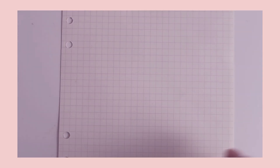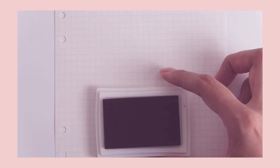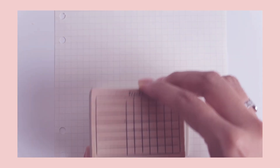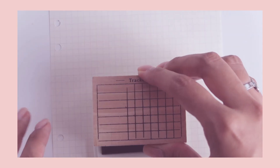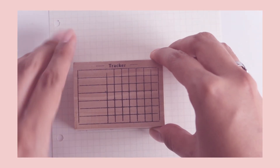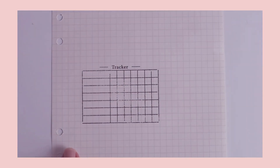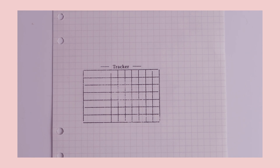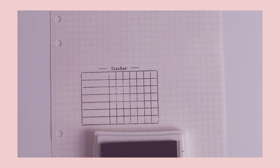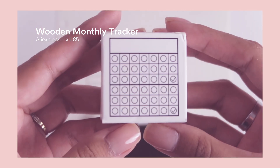Being a newbie to stamps, there are a couple of things to keep in mind. One is that you have to make sure you evenly coat the surface of the stamp itself. The other thing is that when you put it down on the paper, you have to apply an even amount of pressure throughout the whole stamp so there are no spots missing ink. When I lift this up, you're going to see a couple of spots missing — I believe that's my fault since I'm a newbie.